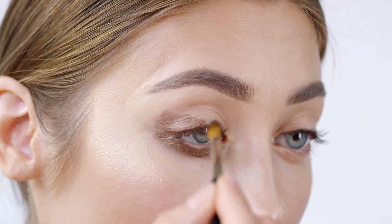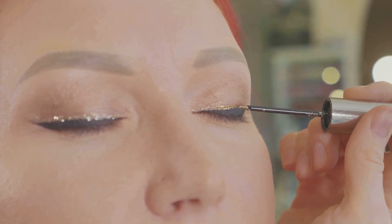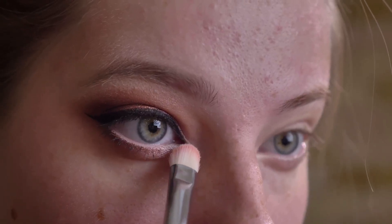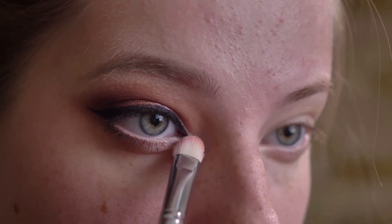Dip your brush or toothpick into the brown eyeshadow or liquid liner and lightly dot it onto your face. Focus on areas where the sun naturally hits, such as the nose, cheeks, and forehead. Blend the freckles with a damp sponge to make them look more natural.